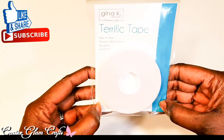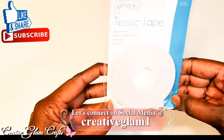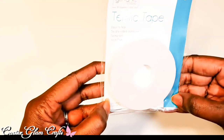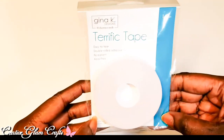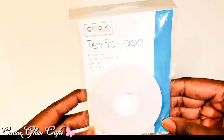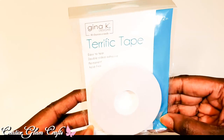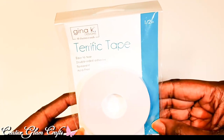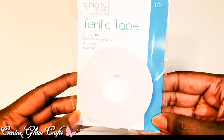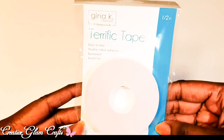I also got the Gina K ThermaWeb Terrific Tape — the half-inch double-sided permanent adhesive tape that's easy to tear. I saw Gina K using it on her channel and also saw Jennifer McGuire use it for a foiling technique, so I decided to give it a try in card making.